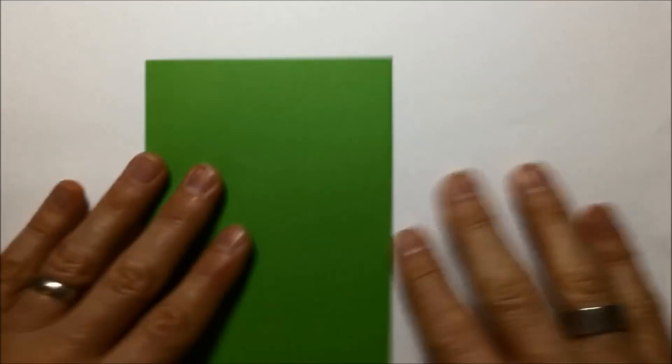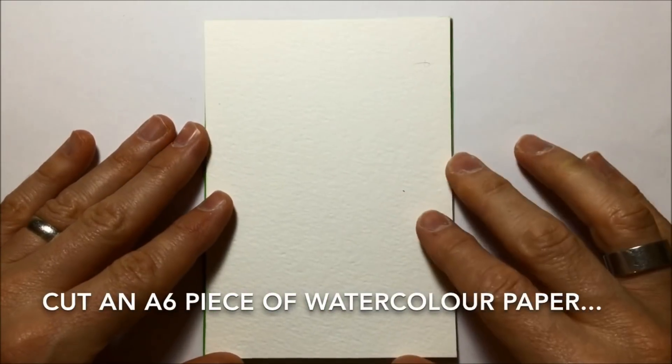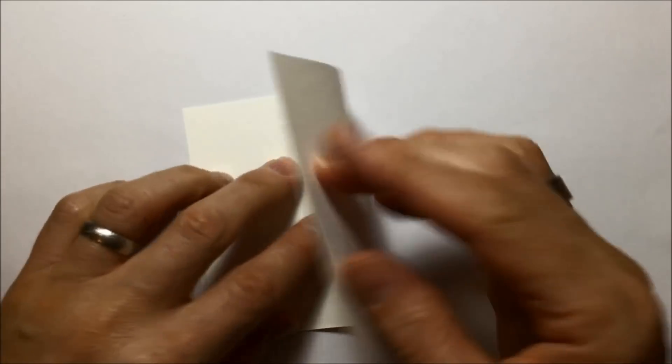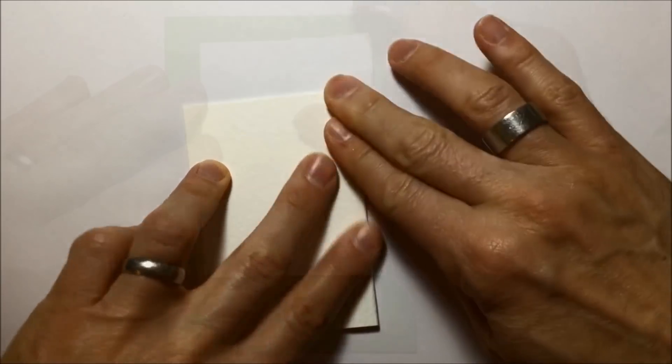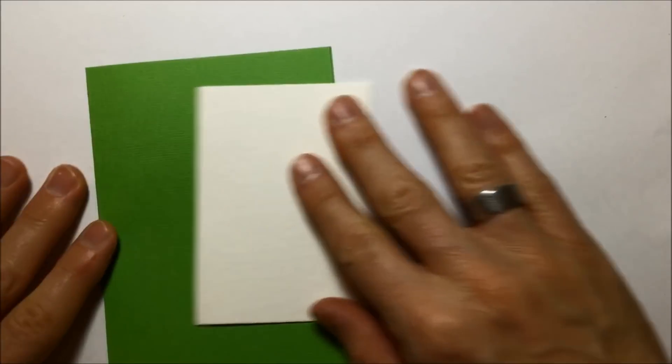Now I've got the card, I need to get the picture ready that goes on the card. So I cut myself an A6 size piece of watercolor paper as well. I fold that in half, then unfold it and cut it in half. So I've got two A7 size pieces, and you can see one fitting on the front of the card with a border of green all the way around the outside.